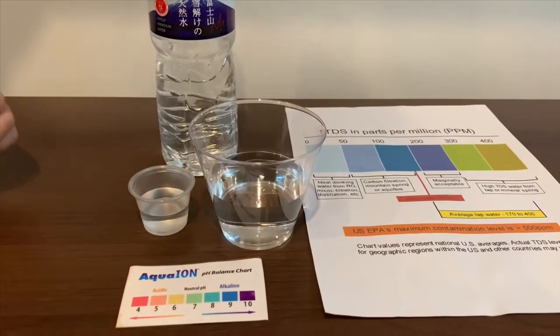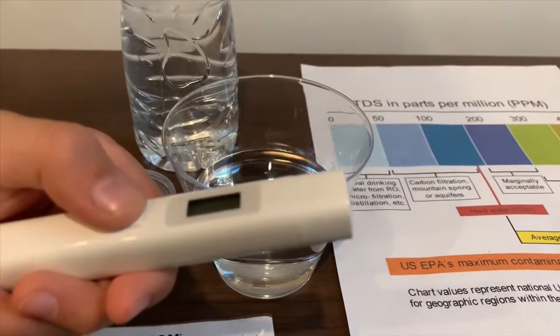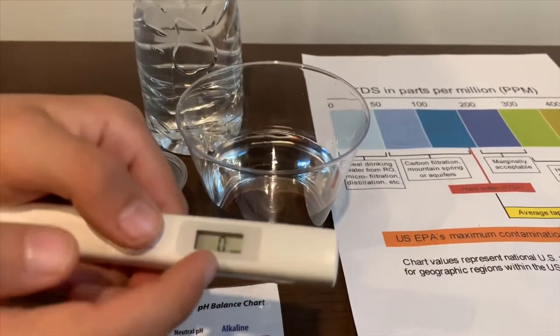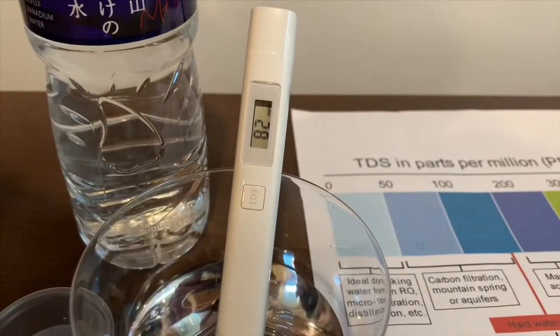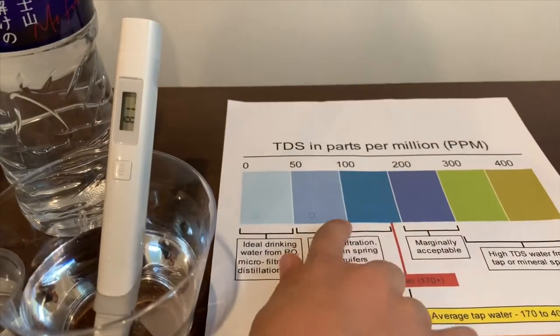First, we're going to test the TDS level. If you want to buy this TDS tester, check the link down below. Turn on the TDS tester, make sure it says 0 and put it in. 82. That is okay to drink.